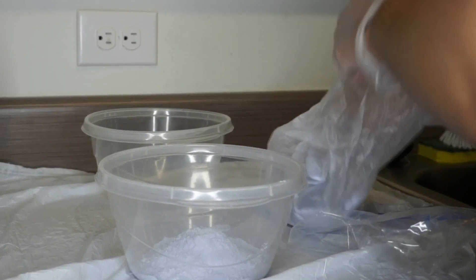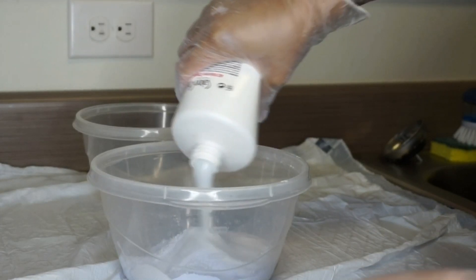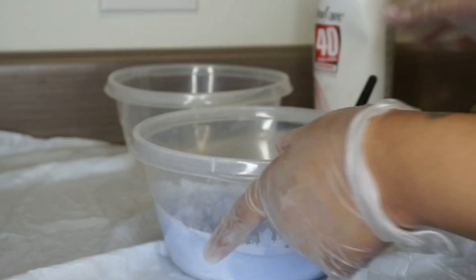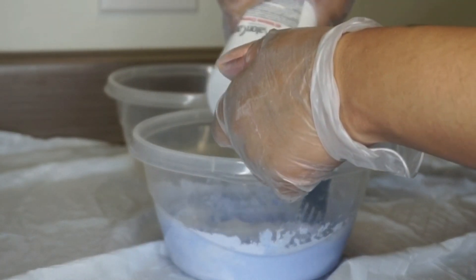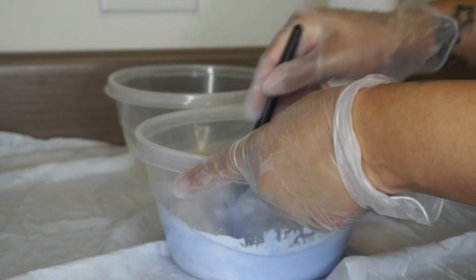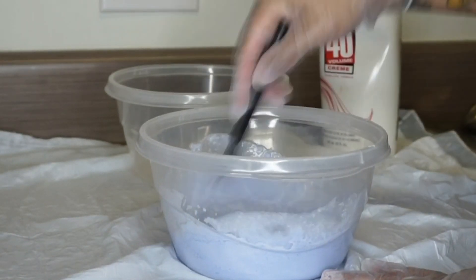First we're going to go ahead and bleach these bundles. I did about six scoops of the Quick Blue Powder Bleach, and then I went in with 40 volume developer, and I kind of just poured and mixed as I went. For my consistency, I didn't want it to be super thick like you were bleaching your knots, because that's not what I was going for.